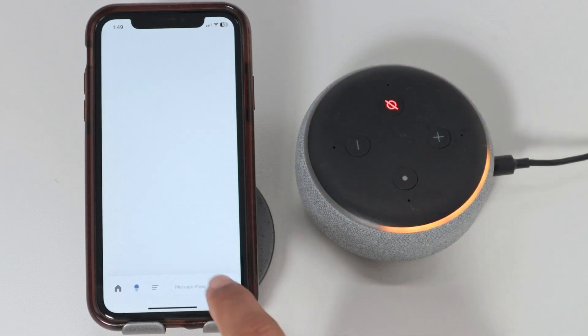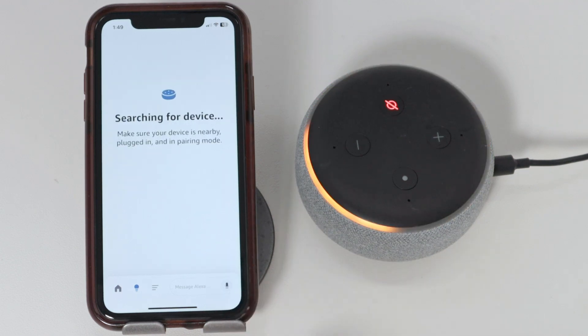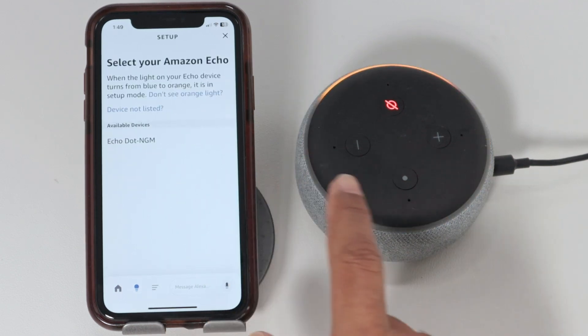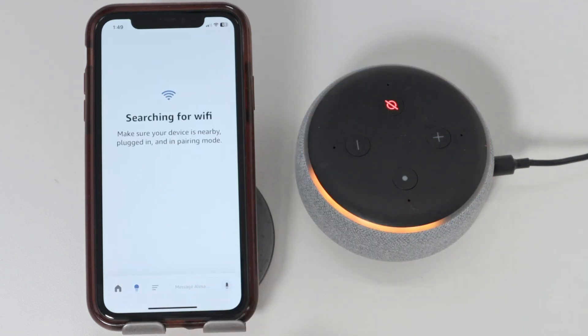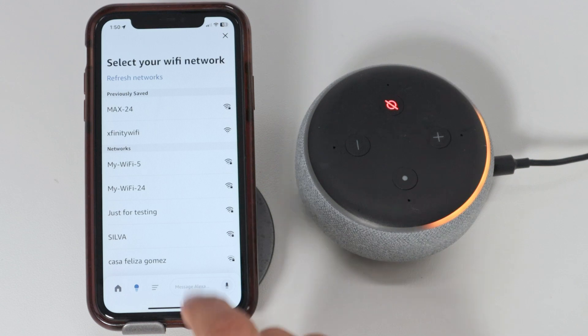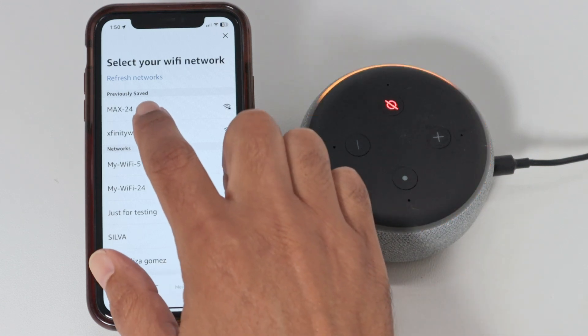I just hit continue, hit yes. And I just found my Echo Dot — I select it here. Now you just look for the Wi-Fi that you want to connect to. In this case, I'm going to use this one.